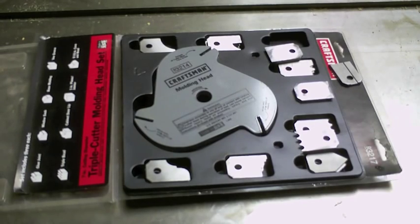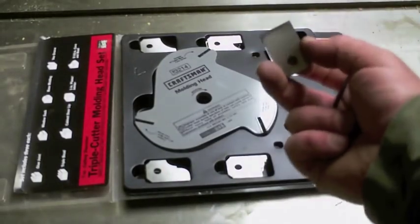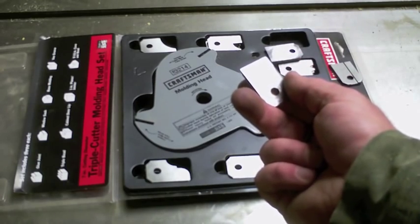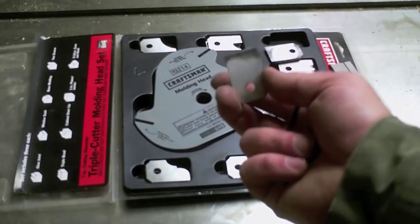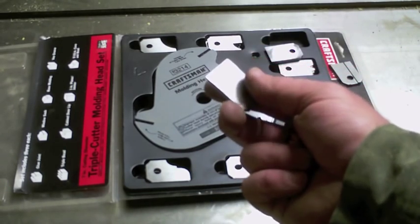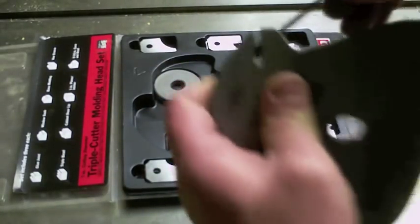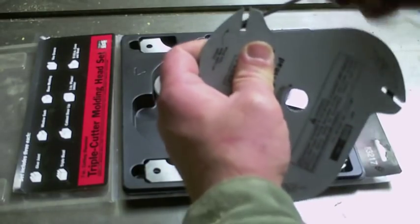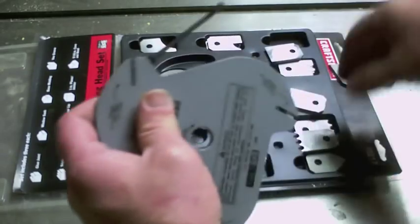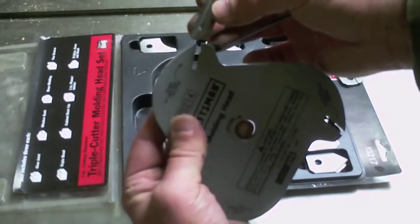That's primarily what I use this one for. It's an easy enough tool to set up. If you've never done it, the very first thing you want to do is sharpen the blades before you do anything — even if it's brand new, sharpen the blades. I made a video; the link will be down below in the description. The other most common thing I've seen happen is people putting the cutters in backwards, so you want to make sure that your groove faces away from the Allen set screw.